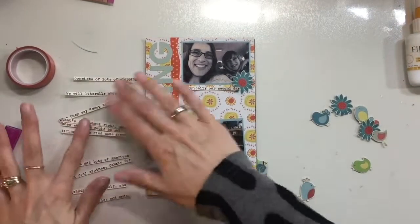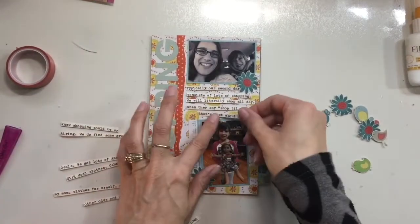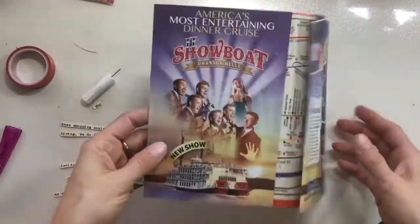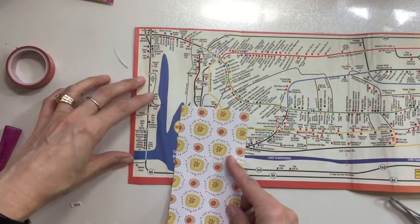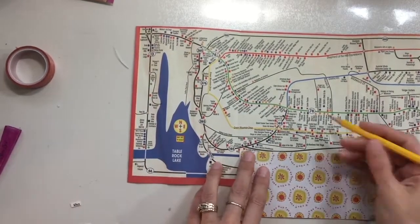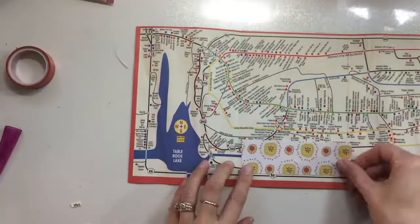I ended up printing out my journaling on some journaling strips — I typed them out and cut them into strips. I'm going to glue them all down to the front here. By the magic of video it's all done now! I'm going to open up the map and, like I did a couple of days ago where I put the pictures on the map corresponding to the places we went, I'm going to do the same thing here. I'm going to trim out this mat piece and put my journaling strips on top of it.